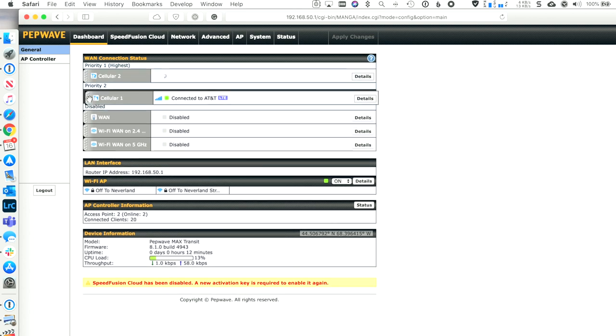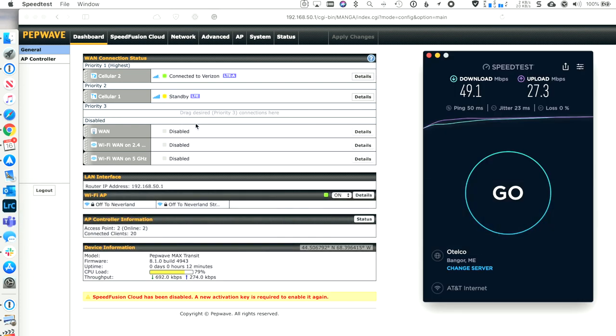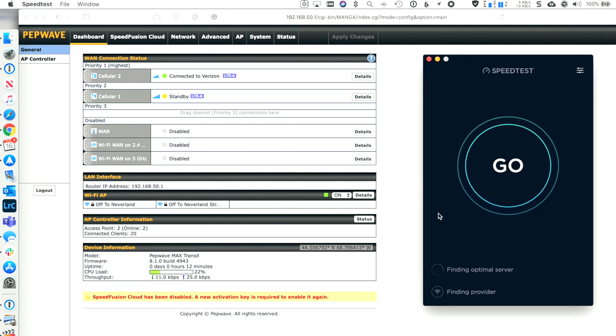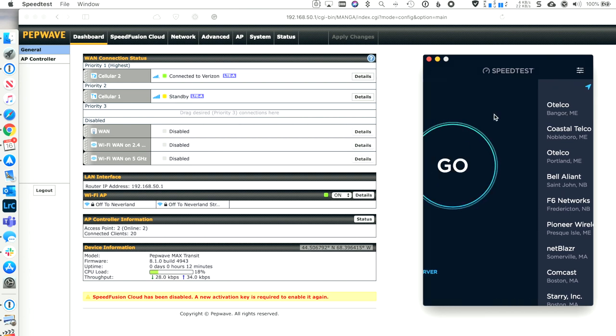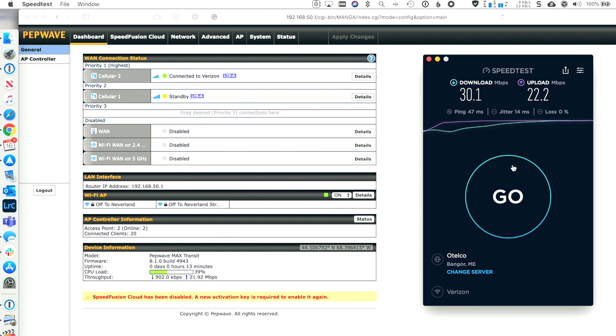Now let's switch — we'll turn on cell 2 and turn down cell 1, let that all reconfigure, then do our speed test again. I'll close Speed Test and reopen it to reset everything, watch it go to a Verizon provider, and use the same server. Verizon is still a super solid connection — it doesn't quite compete with AT&T speeds here, but 30 down and 22 up is more than enough for what we need to do our work. I'm very happy with this as a backup plan.